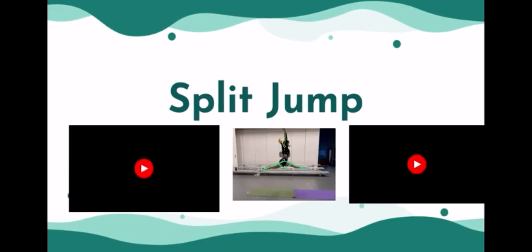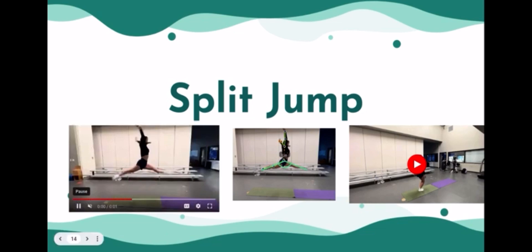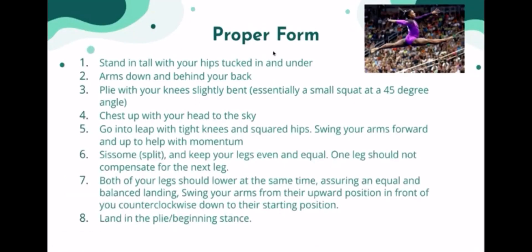Split jump is the next movement. Here's Abby at about 140 degrees, which is above the level she's training at — which will be about 120 — so she's right there. For this movement, you start with a plie, which is a small squat at about 45 degrees, then leap into your splits during that jump. You use your arms for momentum, not your legs, but your legs need to be strong enough to get you into that movement. Do not compensate with one leg — do not have one leg leading or one leg behind. You want them both to be even. Then swing your arms back down and land back in that plie position.